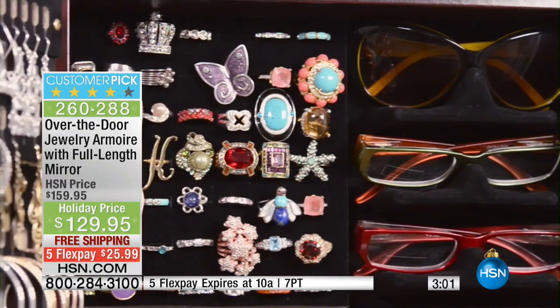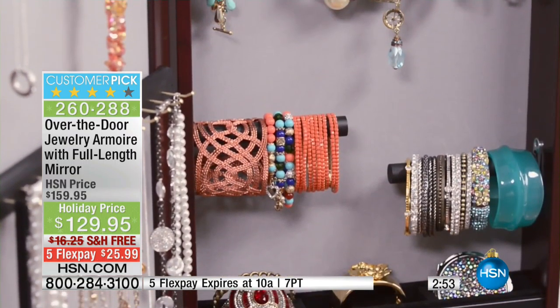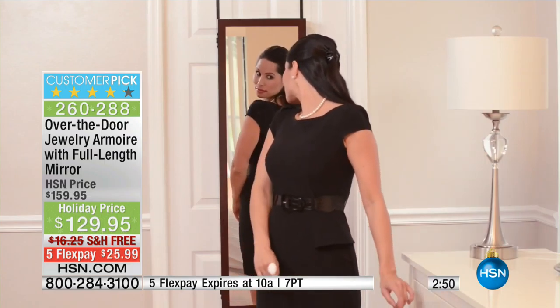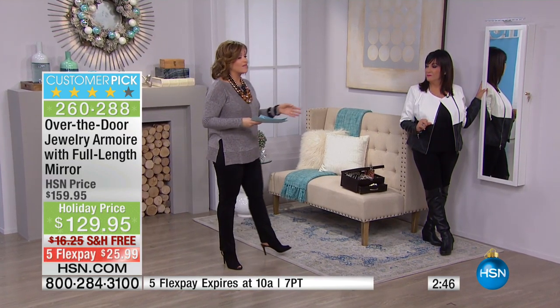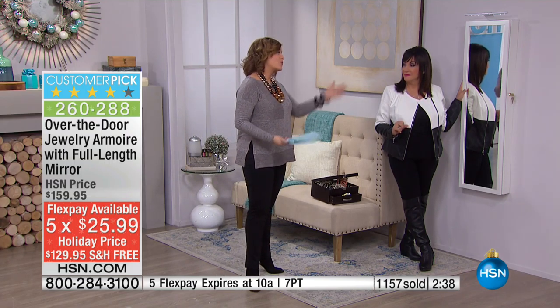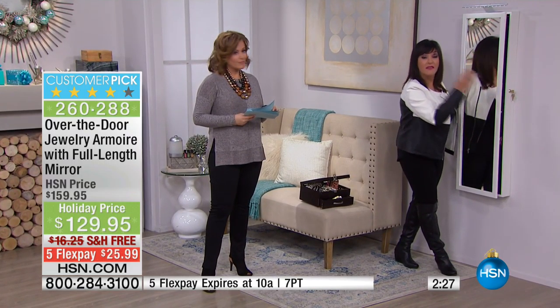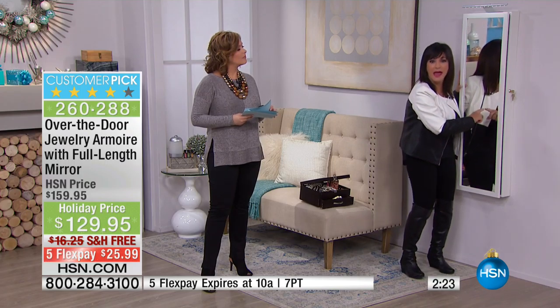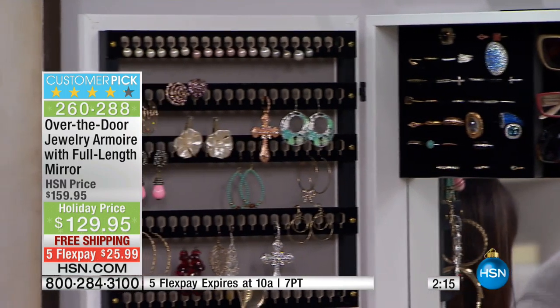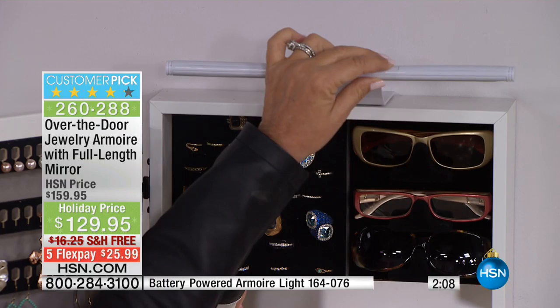$25 to get it home, but it's what's inside that is so genius. Cherry is the most popular right now and will be the first to go. When I first got this, it was at $149. We've brought it down to the best price we can do at $129.95, with FlexPay at $25 to get it home. You will be the hero gift giver because people will use this every day. This is my first stop in the morning — I look in the fabulous made-in-America full-length mirror, put on my necklaces, and it's my last stop at night. And there's also a battery-powered armoire light made specifically for this product — a customer pick — available to add to your purchase.